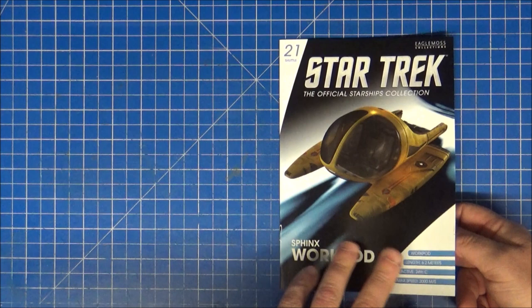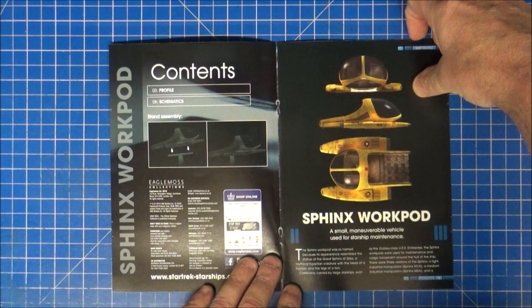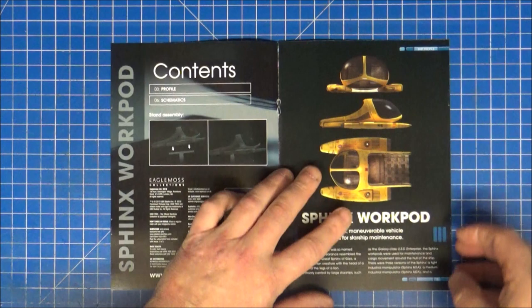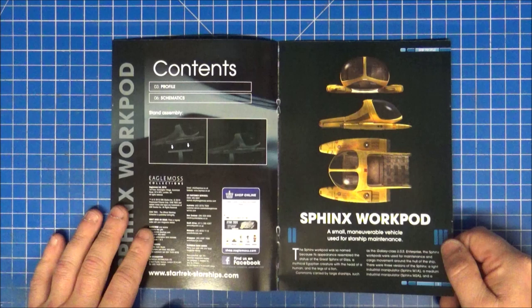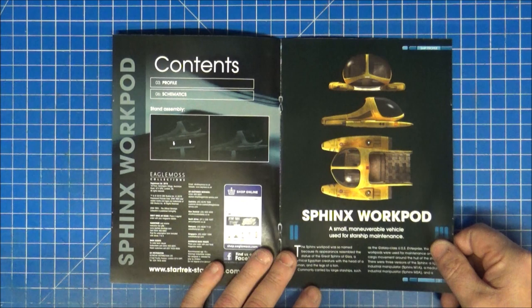6.2 metres, 24th century, 2,000 metres per second — Sphinx WorkPod. Small, memorable vehicle. We never saw this; it was always in concept art. I think there was something in the tech manuals which showed these, and there were one or two in the Ships of the Line calendars which were already rendered and pictured. So we knew what these looked like beforehand.